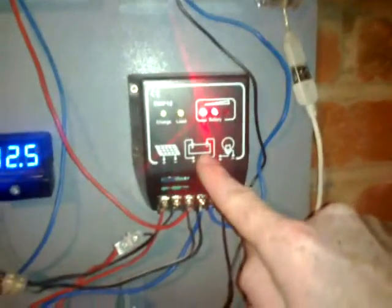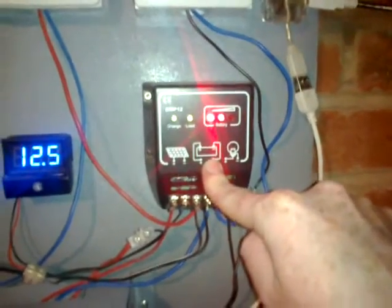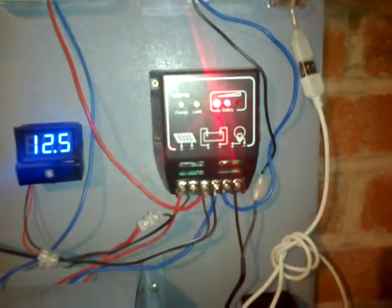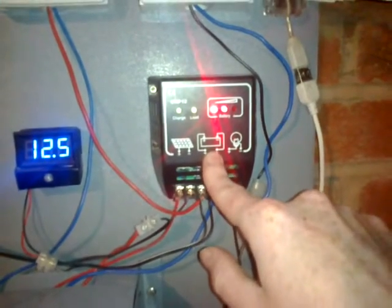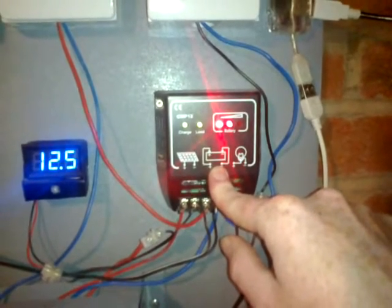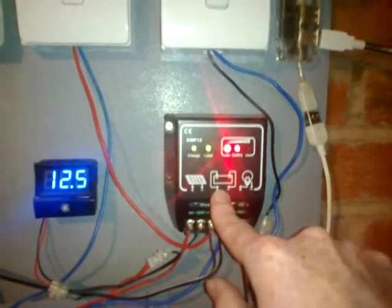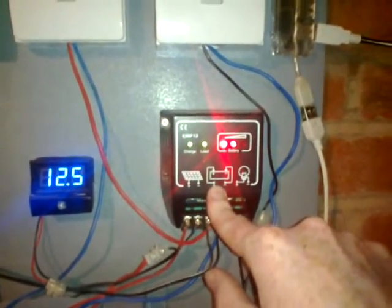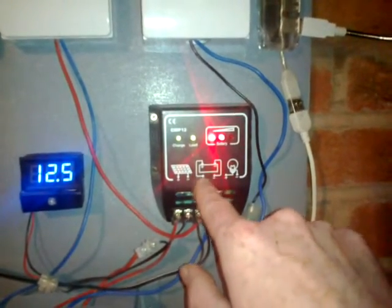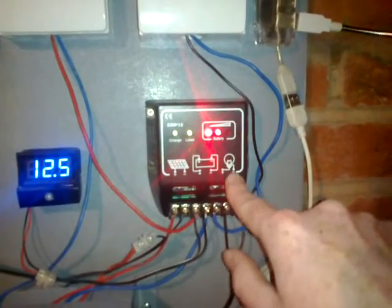Then I've got my charge control unit, which regulates all the power coming in and out. This stops the battery from being discharged too much or overcharged — it cuts the battery out when the battery gets to about 10.5 volts, and stops power going into the battery from the panel once it reaches 14.5 or 14.8 volts. If you haven't got enough power in the battery, the load will shut off so you don't drain it.